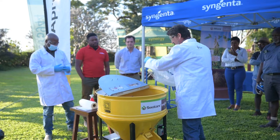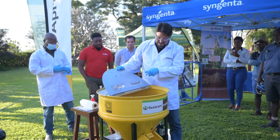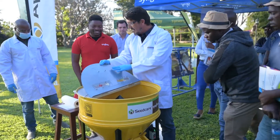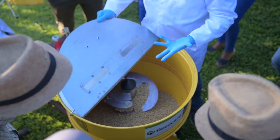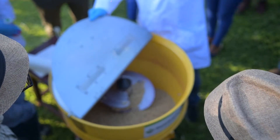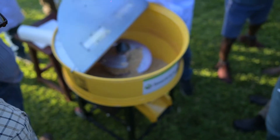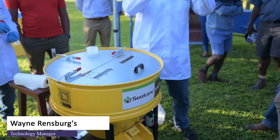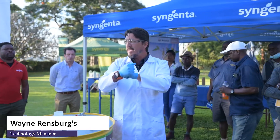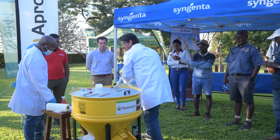If you want to have a look inside, don't stick your hands in — there's a blade in here, so be careful. What happens is the blade turns, it takes the seed from the bottom, brings it up and drops it. Every time the seeds come up and down, they start rubbing against each other, and this is how the product transfers from one seed to another.